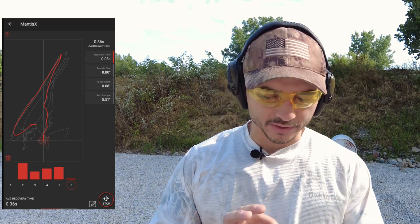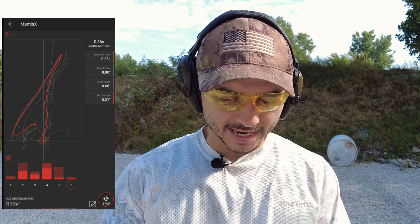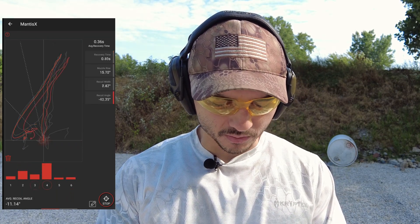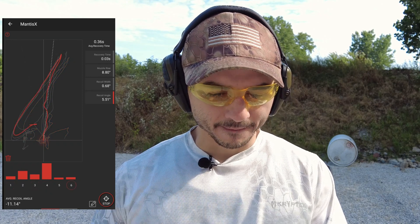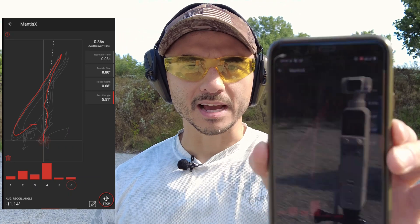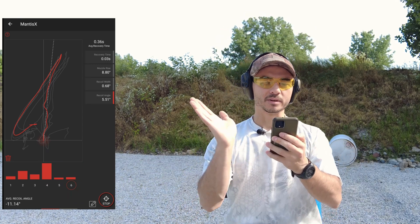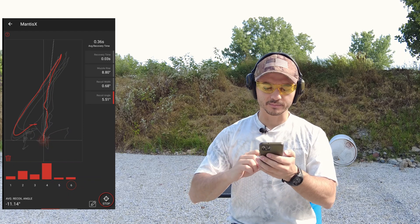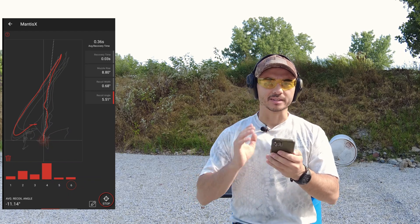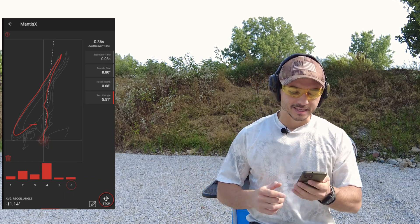Immediately I already kind of noticed that my muzzle recoil angle has really improved. This is a lot closer to the center of the line, whereas before that angle was really far out to the right. If I have a previous screen recording, I can look through my history and show you a side-by-side comparison. But let's go ahead and continue the test and we'll talk about this later in the Excel tables.